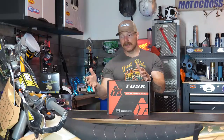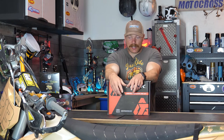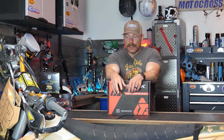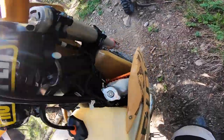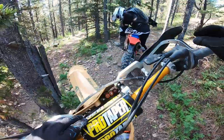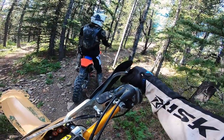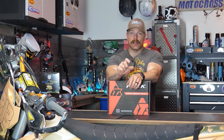Well there you have it - to be honest it really wasn't that bad to install whatsoever. Just take the gas tank off, take the plastics off, get that area cleaned up. Probably the hardest part was just taking that radiator off and getting the fan mounted on there, which really isn't that hard at all. Just make sure you don't over-torque the bolts that hold the fan to the radiator - you can easily strip those threads.